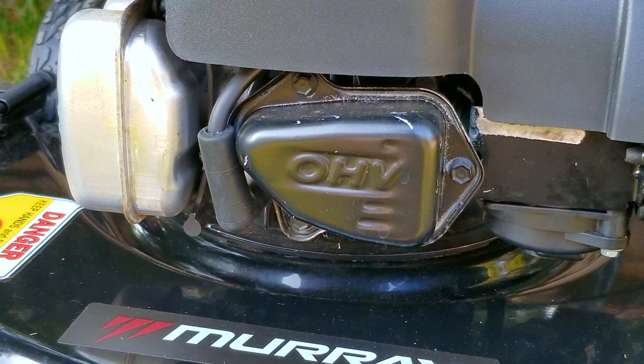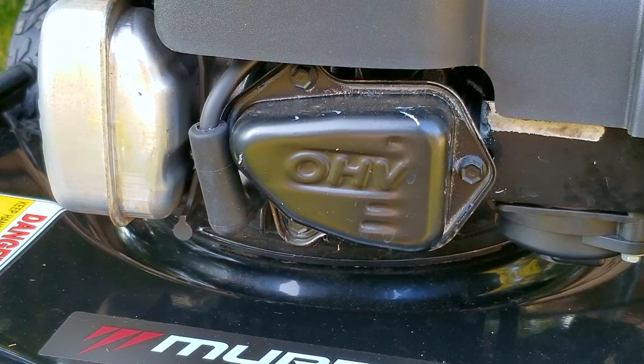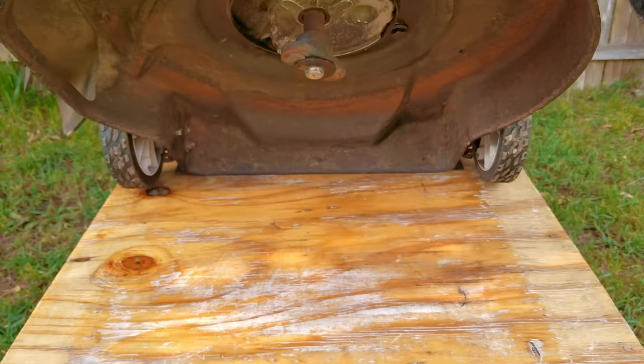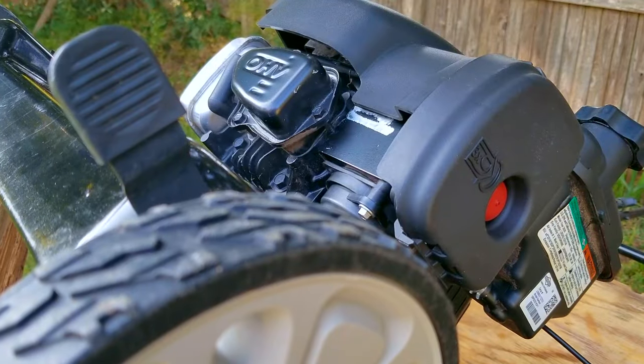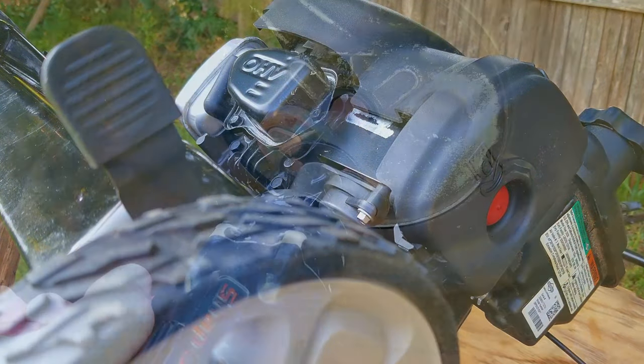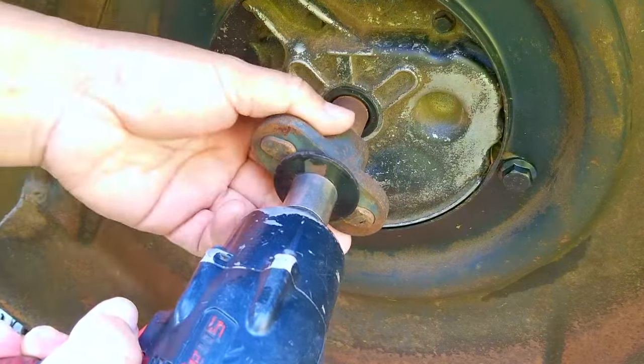That bit of maintenance has to do with the valve train, specifically with the valve lash — basically the clearance between the rocker arm and the top of the valves. I'll explain it more in detail later on, but for right now I'm going to lean the mower back to allow all the oil to leave the valve cover and also give us more access to the adapter.